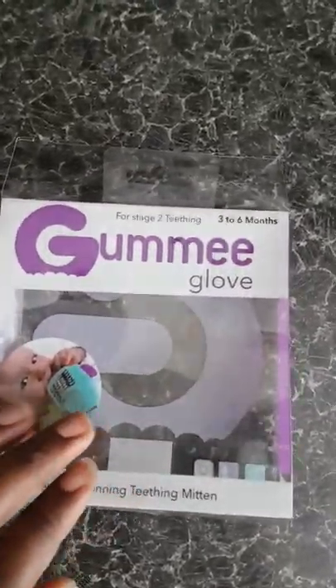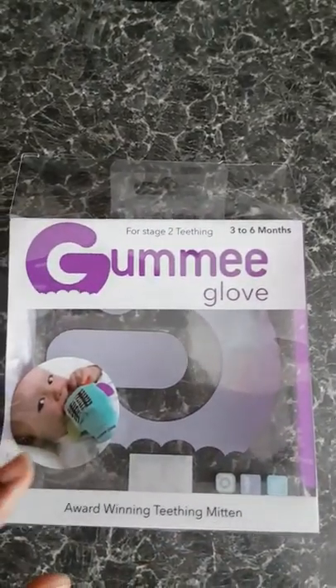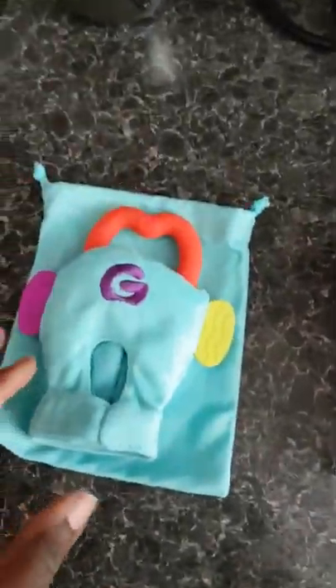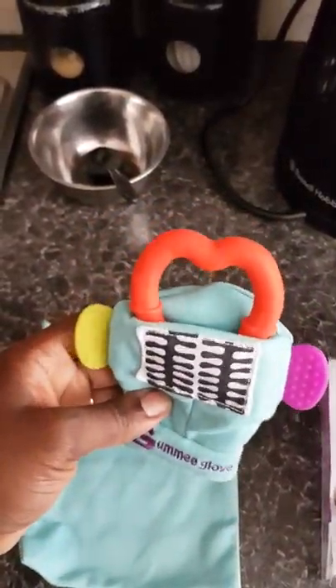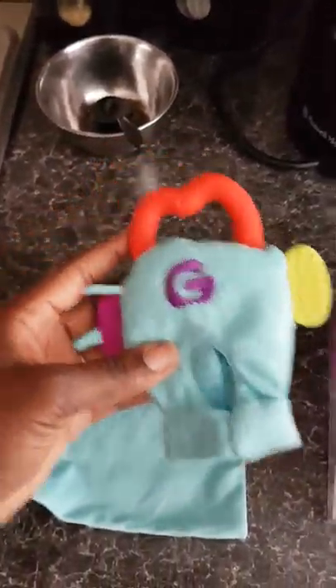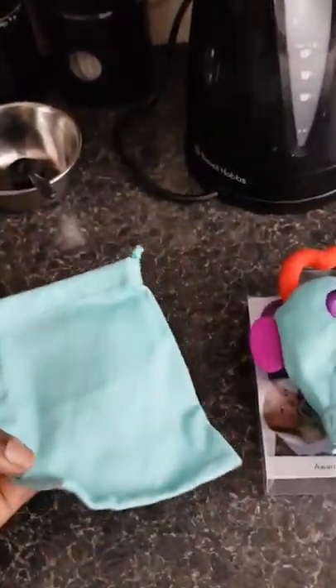It's the Gummy Glove — the Gummy Glove for stage two teething, it's three to six months. It comes like this in the packet. It comes with one mitten and a teething ring.